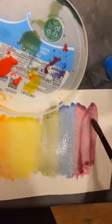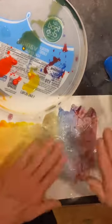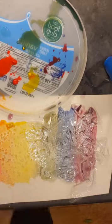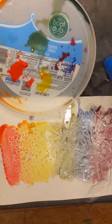After you have that, make sure it's all really watery — I added even some water. Now put some saran wrap and sprinkle some salt. Then let it dry for at least four hours. It takes a long time to dry.